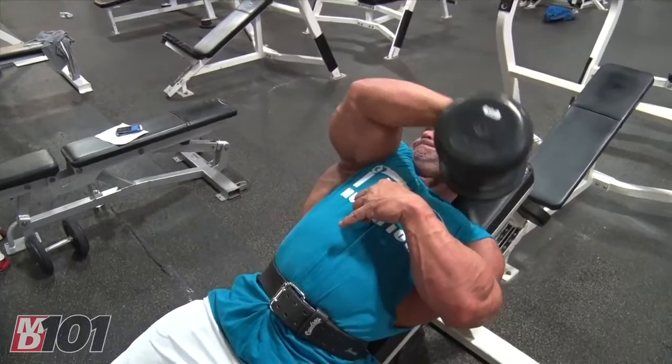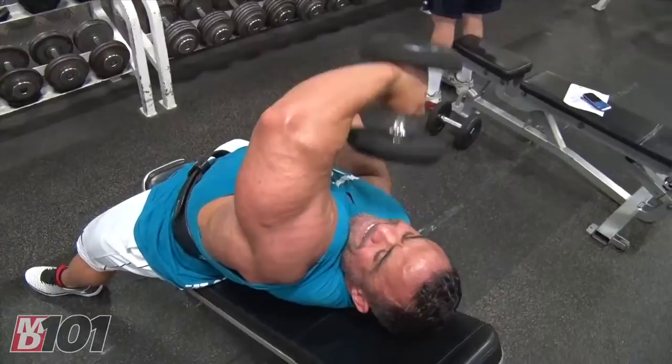I was watching Mike Liberatore do a video a few years ago and he was doing something similar to that. So I gave it a try and I was able to do one arm tricep extensions very effectively without aggravating my shoulder, and it works really good.